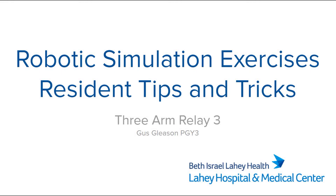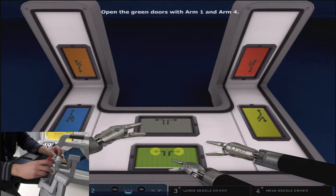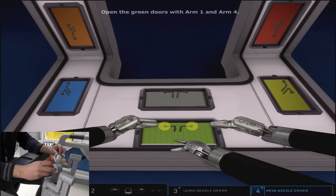Three-arm relay three is an even harder iteration of the three-arm relay exercises. The big difference is that you are now required to place shapes in panels that are both flat and at a vertical orientation.